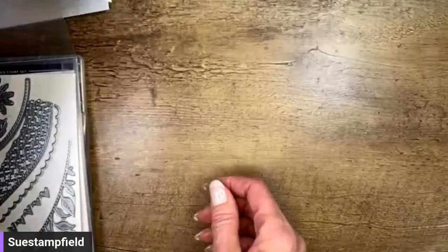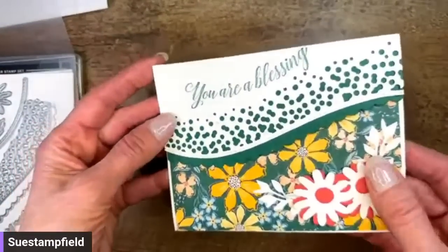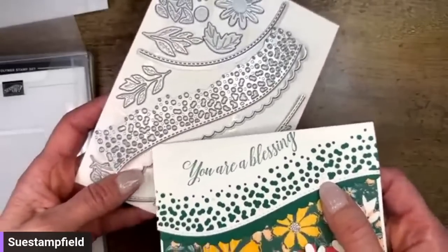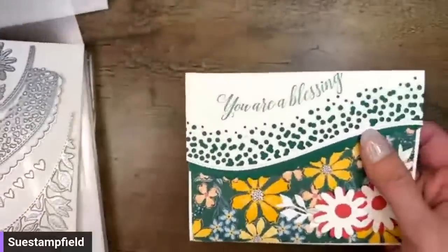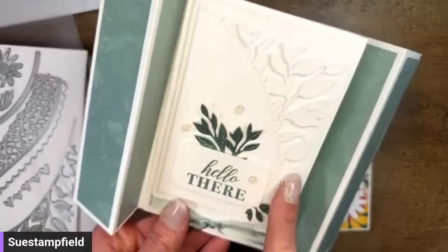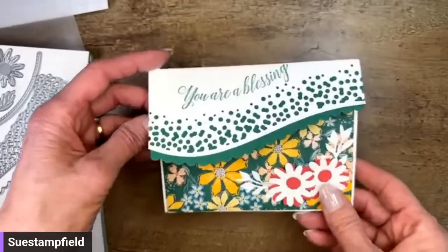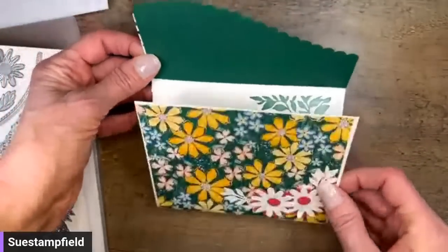Let me show you the card I received in the mail. This came from my team member Linda Larson. She used this fun Around the Bend die — these dies have curves, they go around the bend, they're all about curves. She used the curved leafy die. Here's what's fun about this card: it's a trifold, so you open the flap and then open up the card like that. Isn't that super fun?